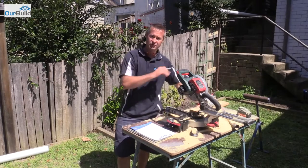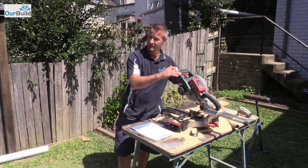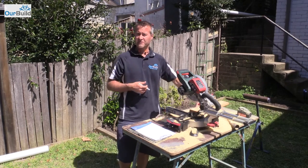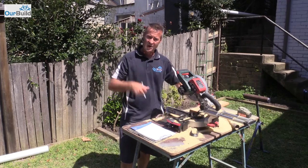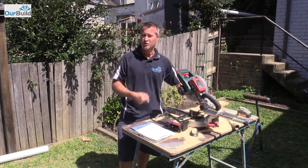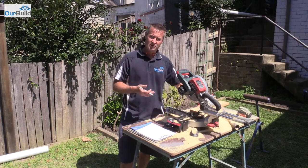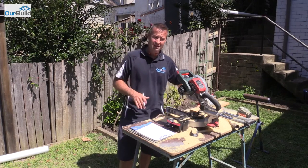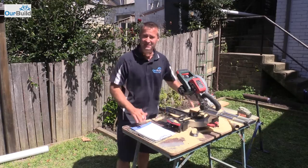So far the battery's done 200 cuts and is starting to deplete a little bit, which is good to see. I'll keep going and see how many we can get out of it. Now, this is constant use — you wouldn't normally have the saw going non-stop for any continued period of time; you'd generally be cutting here and there. So this is really giving the battery a good workout.